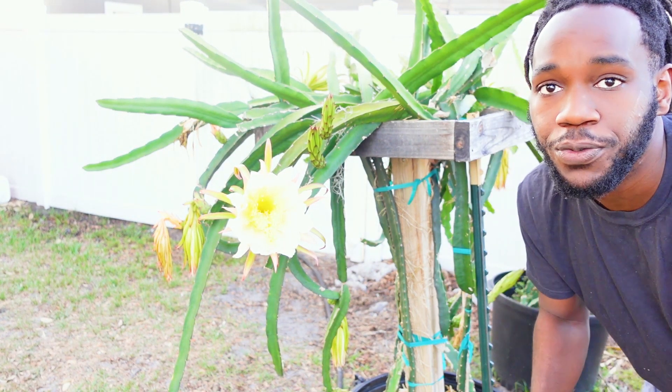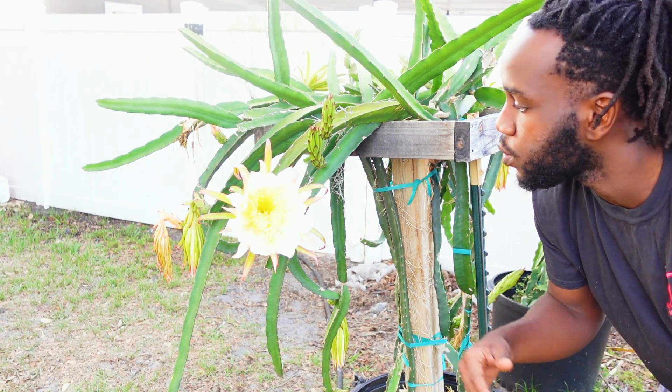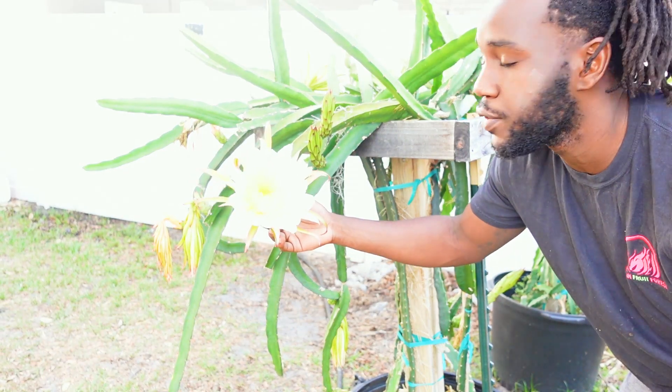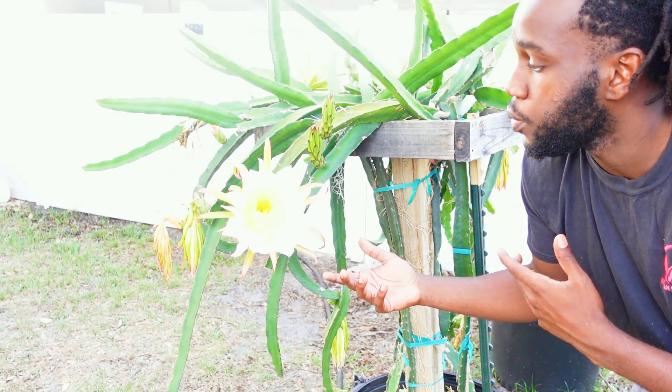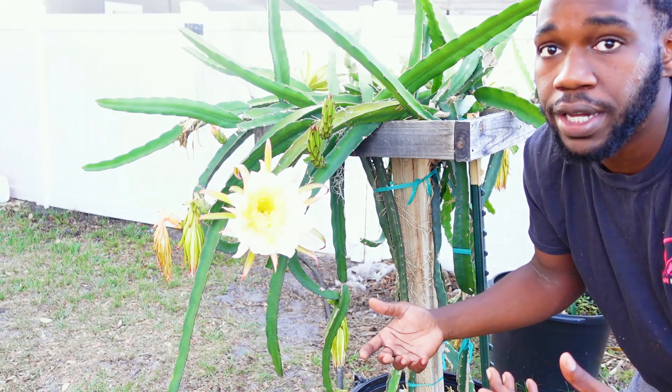What's good y'all, it's KJ here with the Urban Fruit Forest, back with another video for you guys. This one's gonna be real quick — I just want to go through and show you guys what these dragon fruit blooms look like during the day. For the most part, when you catch me out here showing these beautiful flowers, it's during the night and I've got a flashlight — the settings just aren't always right.